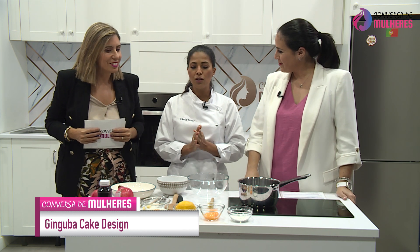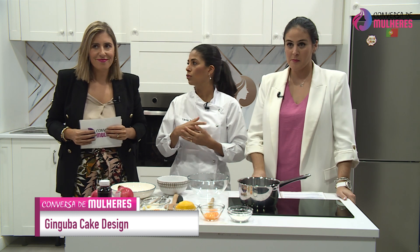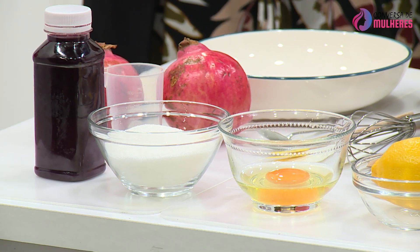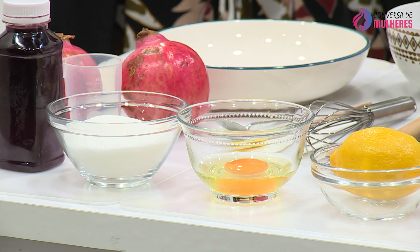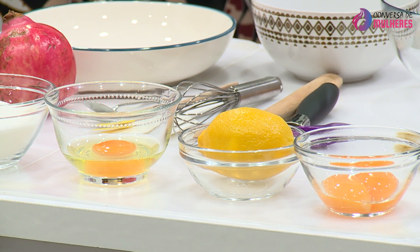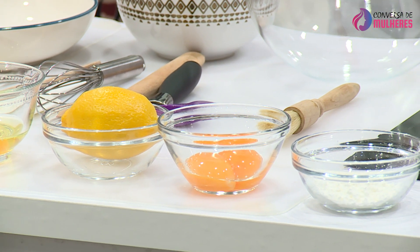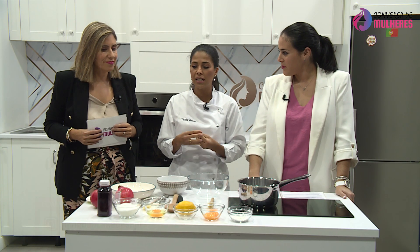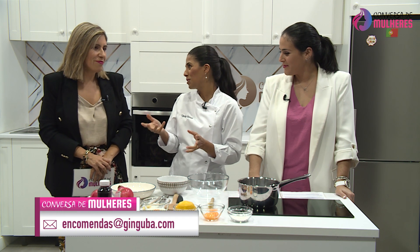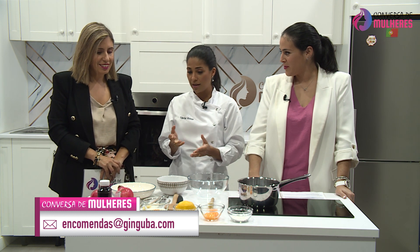O que é que vamos fazer? A minha proposta para hoje é uma proposta muito rápida e prática. Eu vou trazer umas madalenas, que é muito bom para comermos ao lanche, para levarmos para os lanches dos miúdos, para piqueniques. Elas são super versáteis. Não vão ser umas madalenas muito convencionais — já mostrámos a romã — eu vou fazer um curd de romã.